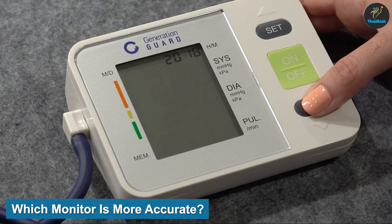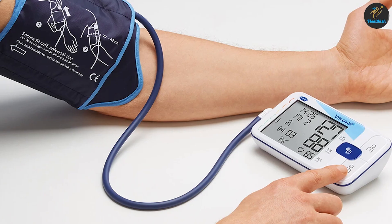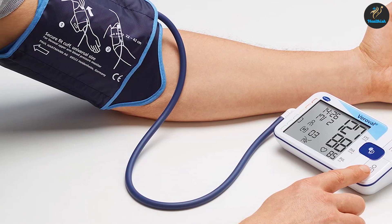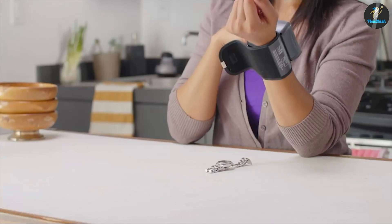Which type of blood pressure monitor is more accurate? The American Heart Association recommends using an upper arm monitor because it is the most accurate. The cuff wraps around your upper arm and tightens in order to measure your blood pressure. The wrist monitor attaches to your wrist to measure your blood pressure.